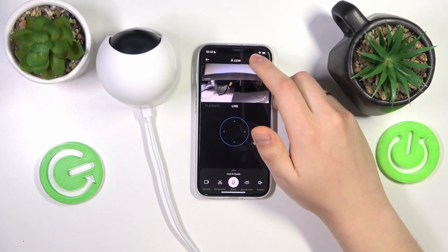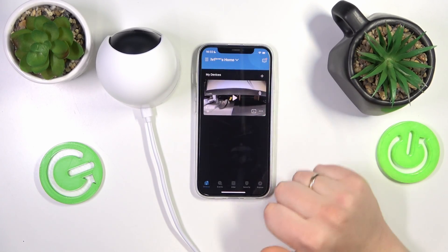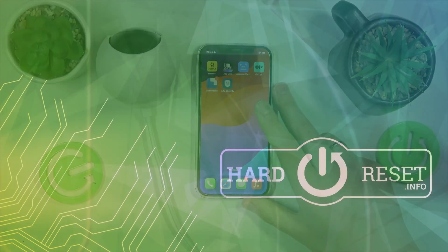So as you can see, the camera has been restarted. Thanks for watching, thanks for your attention, and bye-bye.